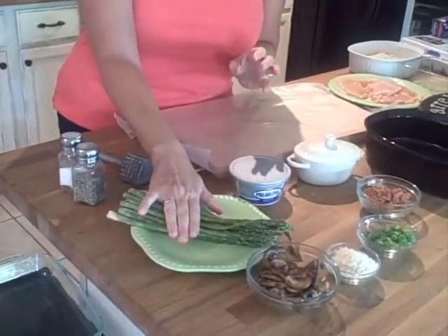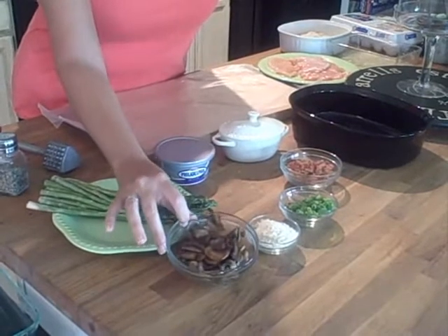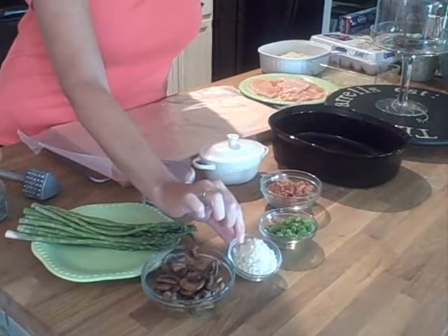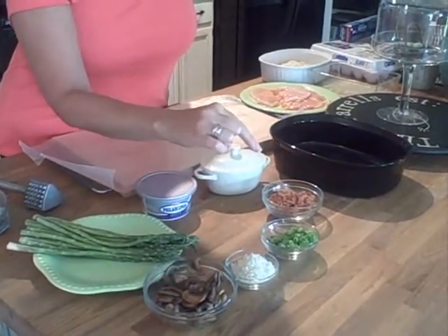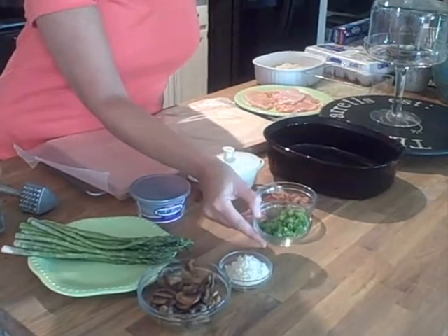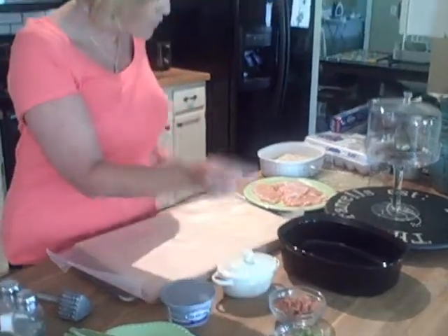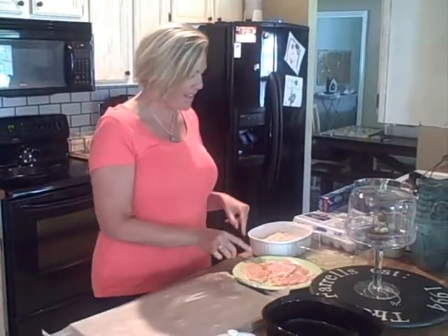Let me show you what we need. A whole eight-ounce container of this spinach artichoke cream cheese. You're going to need a bunch of springtime fresh asparagus. A cup of sautéed and caramelized mushrooms. A quarter cup of panko crumbs to go in the filling, and then we're going to use more on the outside of the chicken. This is a cup of chopped green onions and five strips of bacon crumbled up. Of course, we've got our chicken — I have pounded that chicken thin. And we're going to get a bowl and start mixing this yummy filling that we're going to roll this chicken up in.